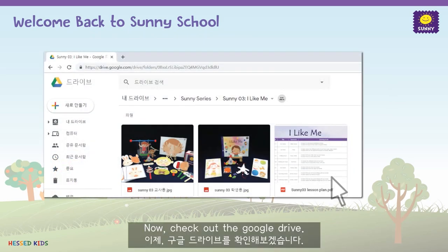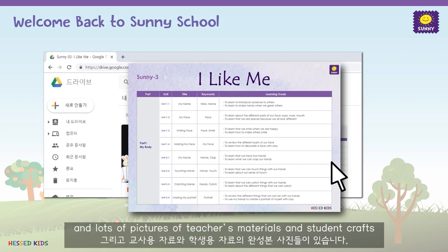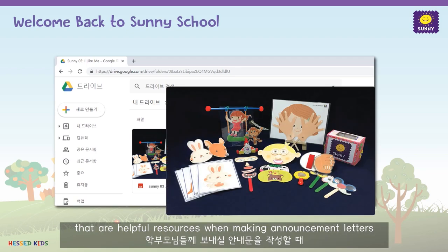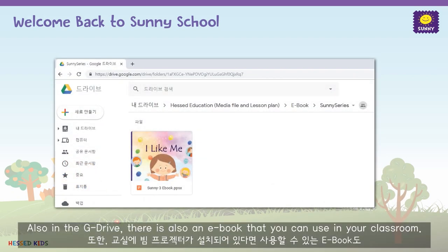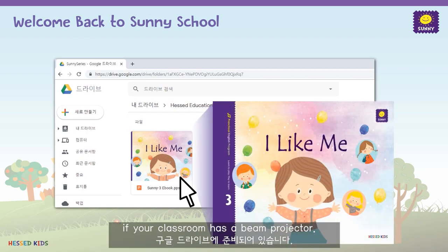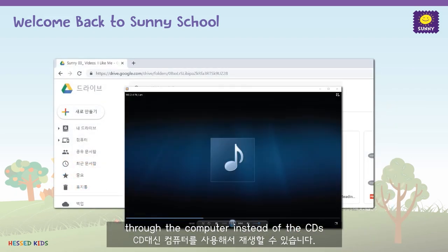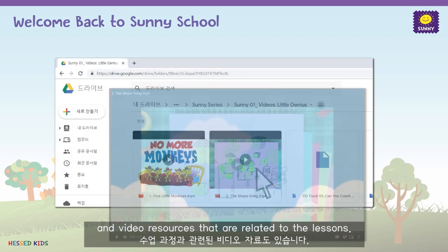Now, check out the Google Drive. There are lesson plans to help you make your calendar and lots of pictures of teacher's materials and student crafts that are helpful resources when making announcement letters that go to the parents. Also in the Google Drive, there's an e-book that you can use in your classroom if you have a beam projector. There are also audio files so you can play the songs through the computer instead of the CD, and video resources related to the lesson.